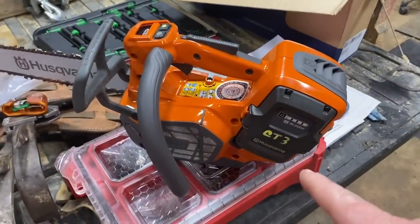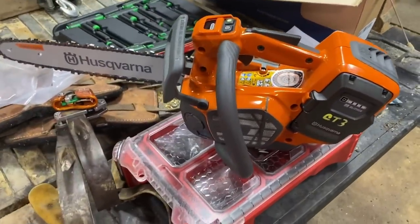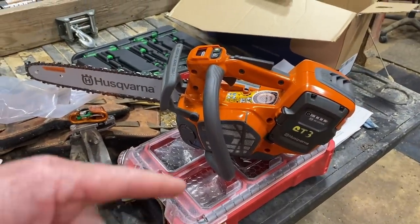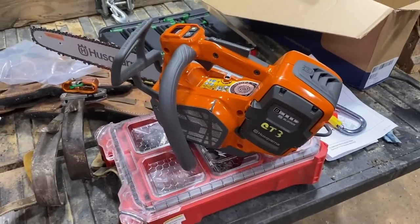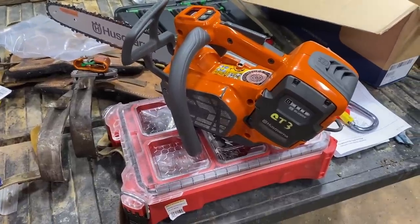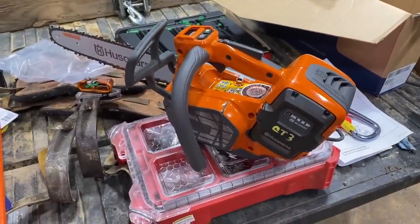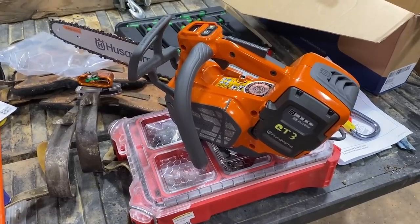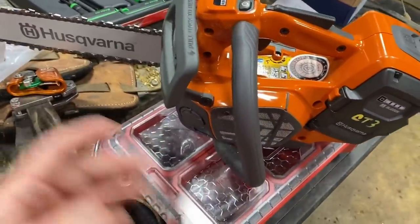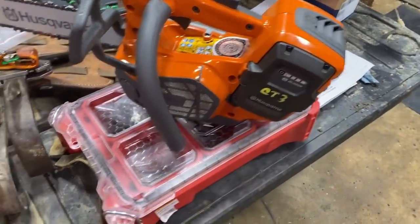I was supposed to have this thing last Friday, but had a little snafu, so it ended up getting shipped in and I got it this morning. I actually went out to UPS and picked it up because I'm kind of at the end of the route and didn't want to wait all day — I'm about to throw a rope up in a tree and do some more trimming. I got it home, put it together. I already had the batteries — got them last Friday, got them all charged up, so they're ready to go.